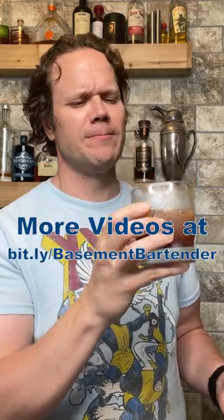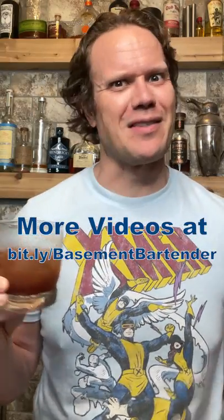Cheers! Flick those buttons and check out more of my videos. Oh, that's good. I'm Dave, the basement bartender. This is ABD Short.